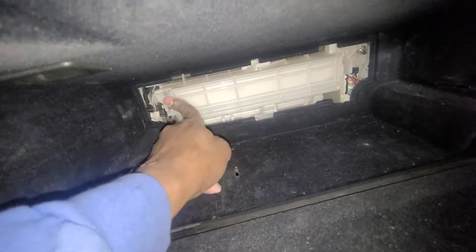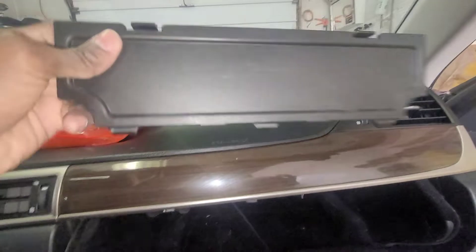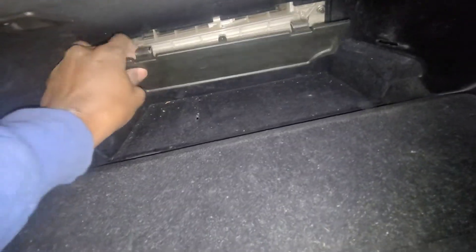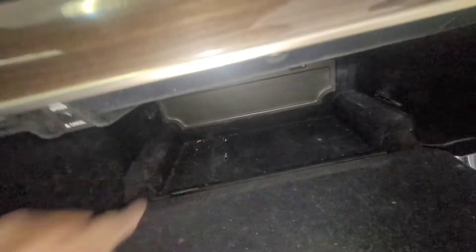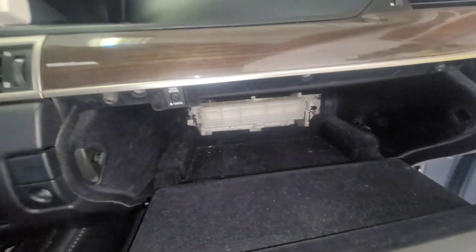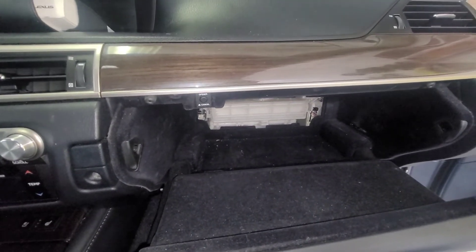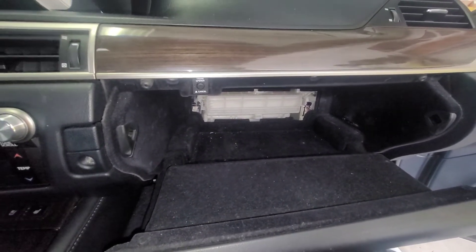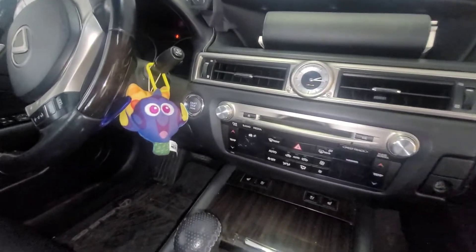Let's push this cover back in there — it only goes one way and you'll feel the click into place. Don't forget the cover. There are two little notches down there, just line it up and you heard that click — there you go. Put all your stuff back in there, close it up, and congratulations — in under five minutes you've just changed your in-cabin filter. I'll put the part number in the description. Thanks for watching — until then, keep Lexing on!